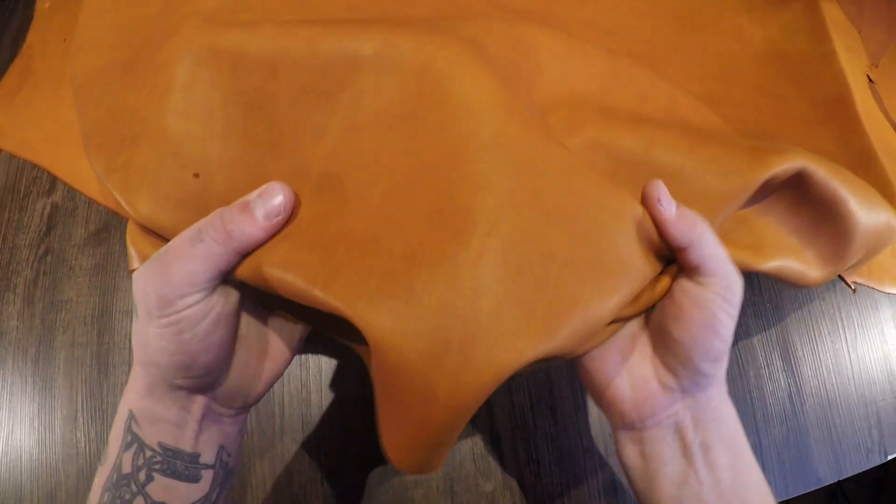S.B. Foot English Tan, 3 to 4 ounce — amazing leather, beautiful leather. The smell of this leather is the first thing that hits me; I wish that I could show you that through video.